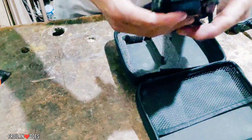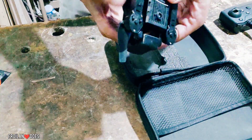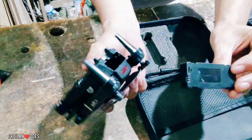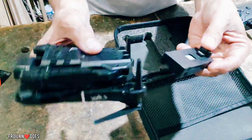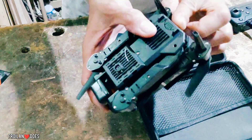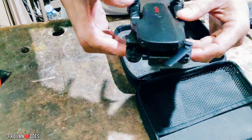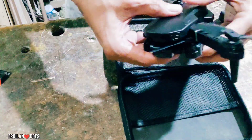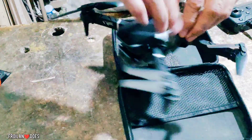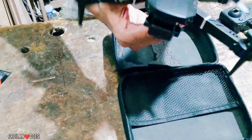Ito naman yung pinaka-drone niya — medyo magaan lang siya at nandito na rin yung isang battery niya. Kung tatanggalin mo yung battery, nandito siya. Simple lang naman siyang ilagay — pag gusto mong palitan, halimbawa na lowbat, sundan mo lang yung point ng lock na to. Nandito yung antenna niya, parang wire. Buksan namin — medyo lumaki na siya ngayon dahil nakalabas na yung kanyang mga legs and the propeller.